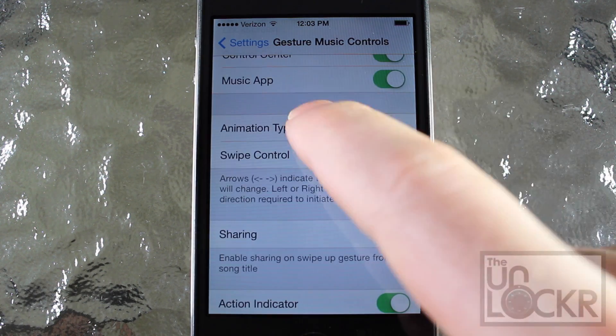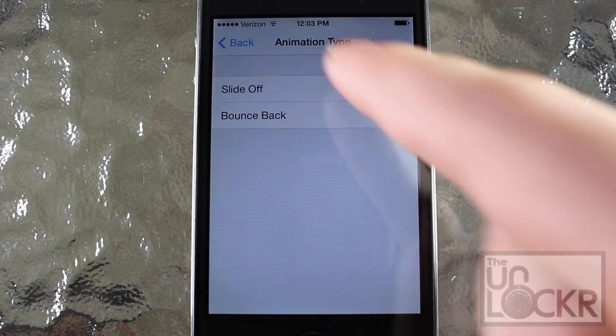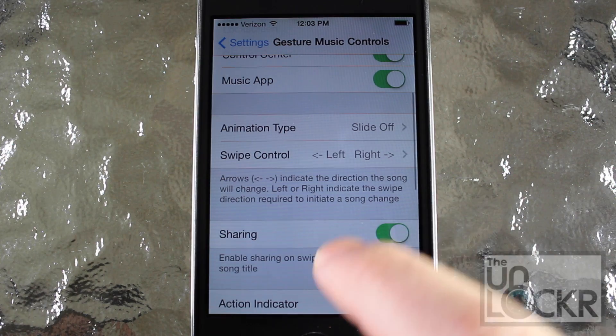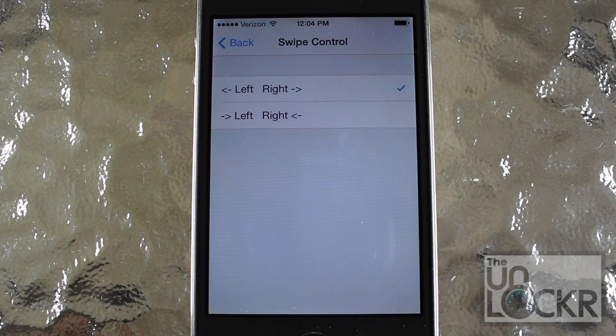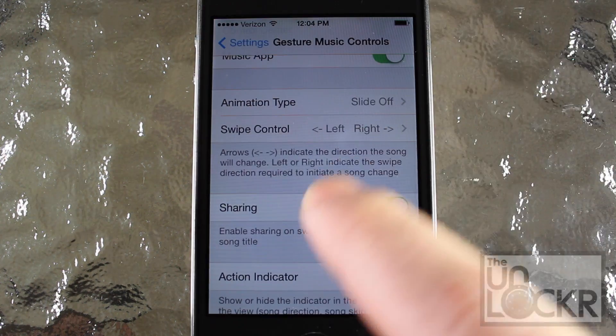Animation Type basically lets you choose different animations that Gesture creates. I'm going to keep Slide off, but you can play around with that later. And Swipe Control lets you invert the swipe actions, so you can change that to your desire.